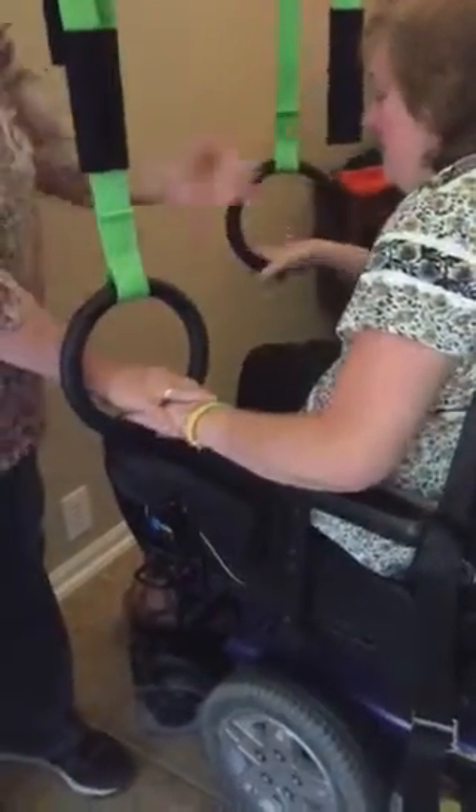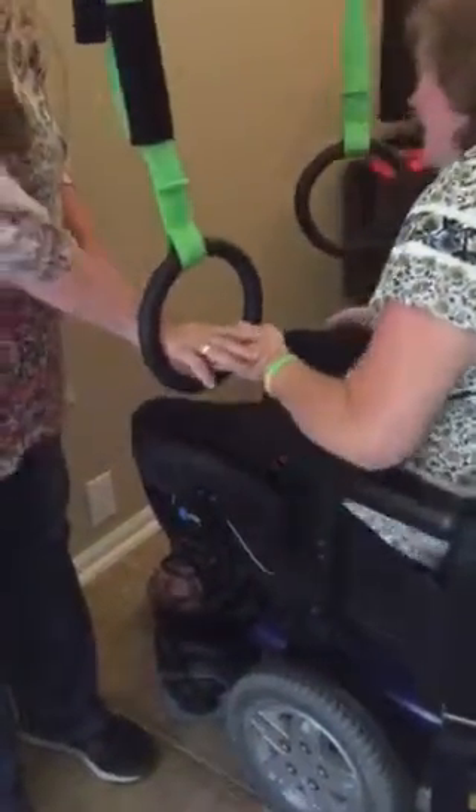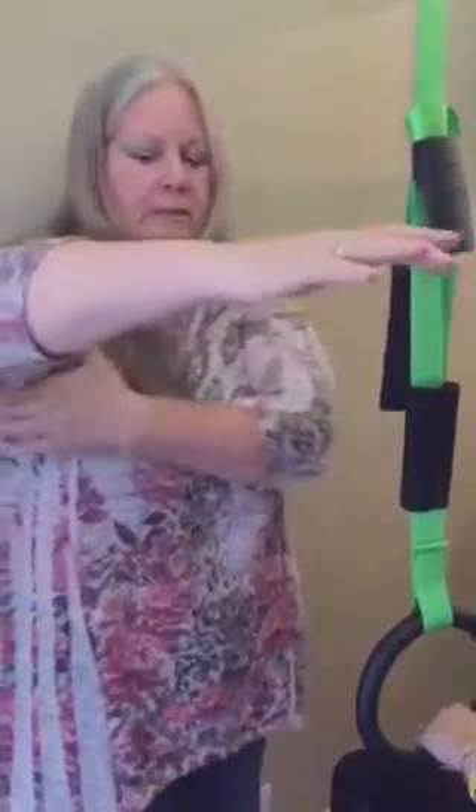I'm just telling her not to go too far over, and take it back so that she can bring herself back. When you use your hand to help or your elbow to help on this side, it doesn't matter because your side is still having to work. The pressure of your elbow down into the armrest or your hand on your leg actually totally tenses up this whole thing on your side.